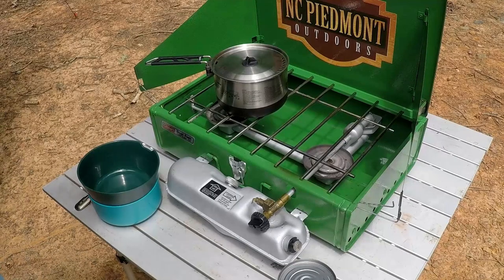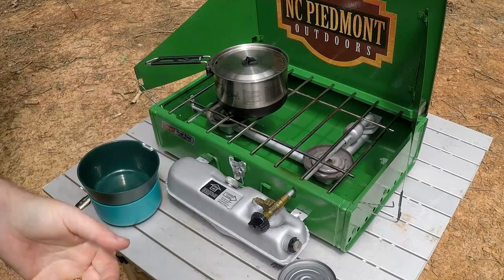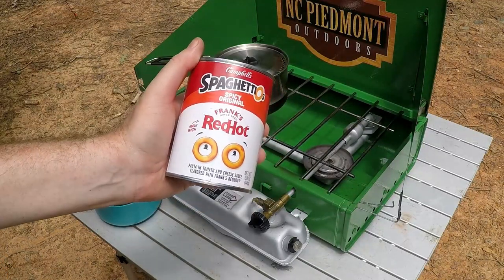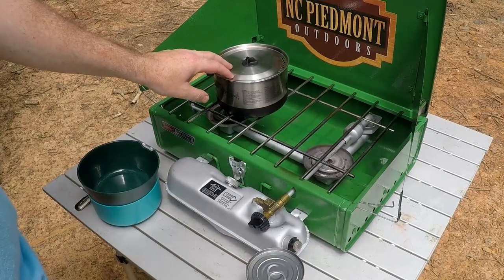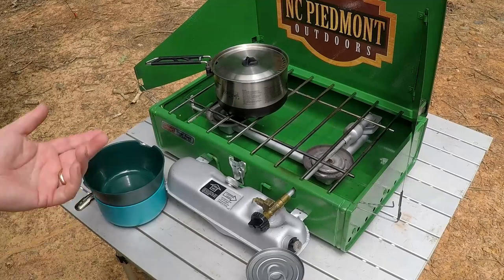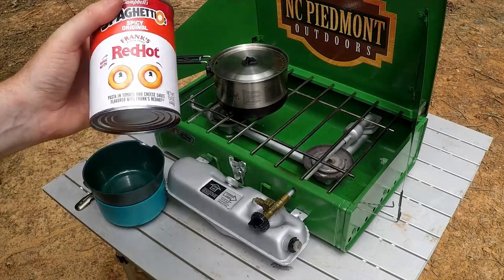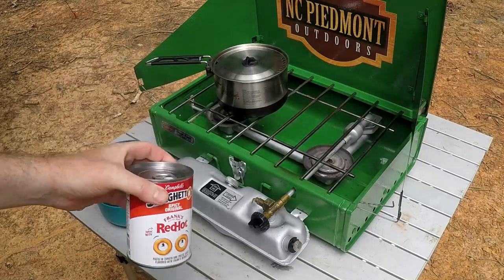Hi, hey everybody, it's Joe from NC Piedmont Outdoors at Mahon Property. I'm going to make a quick little lunch for both me and John. So what I got today is a can of SpaghettiOs spicy original — SpaghettiOs with Frank's Red Hot. I'm going to cook this on my Coleman stove in my quarter Sea to Summit pot here, and I've got a couple of bowls for John and I to give this a try. I saw it and just couldn't pass it up. So let's open this up, get the stove started, and we'll heat it up and have some SpaghettiOs.